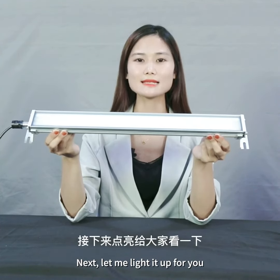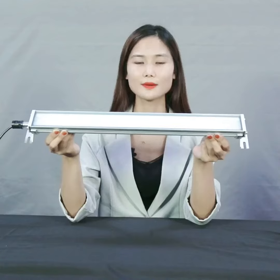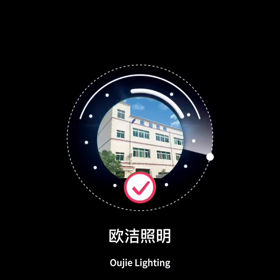Next, let me light it up for you. Look forward to cooperating with you. OJ Lighting.